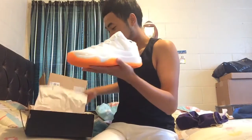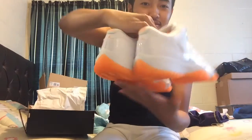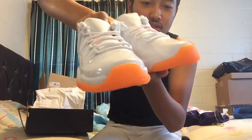That's three pairs, let's get it. One to rock, one to stock, and one for sale.